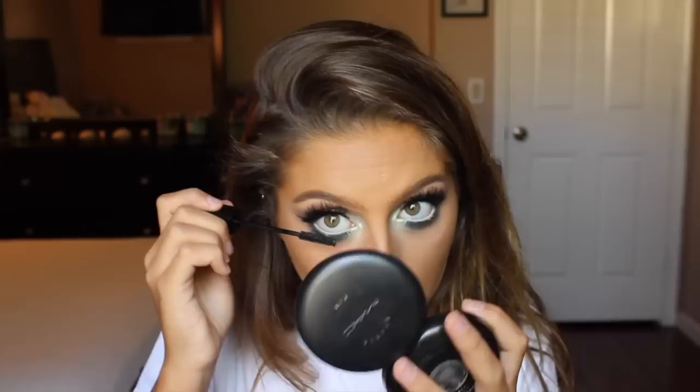I applied my false lashes — I used Salon Perfect 615s and stacked them with Ardell Wispies, then did some mascara on my lower lashes. For highlight I used my Too Faced Candlelight Glow. I'm taking this Tarte inner rim liner to line my waterline because I want my eyes to look very round and open. It's really creamy, which I like. I'm going in with a little more mascara on my bottom lashes using the Maybelline Lash Stiletto.